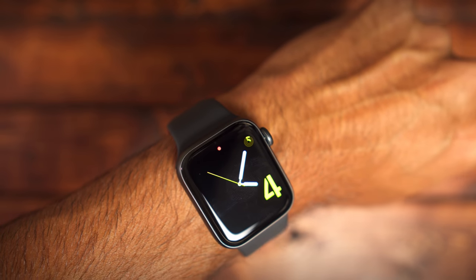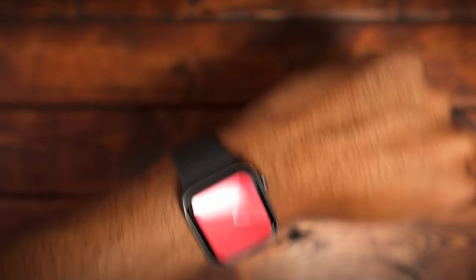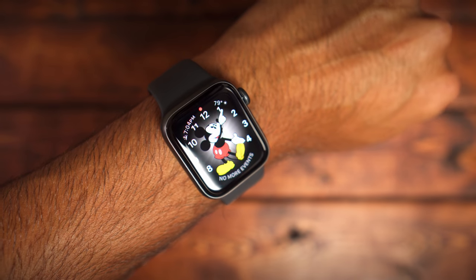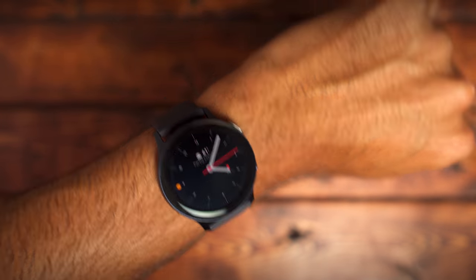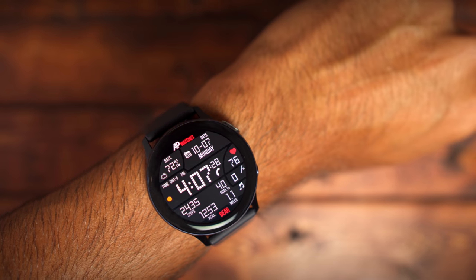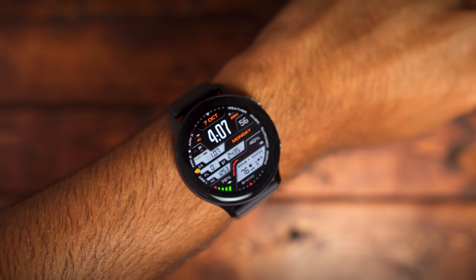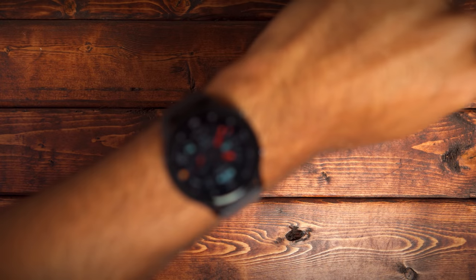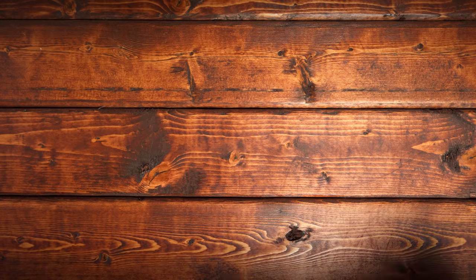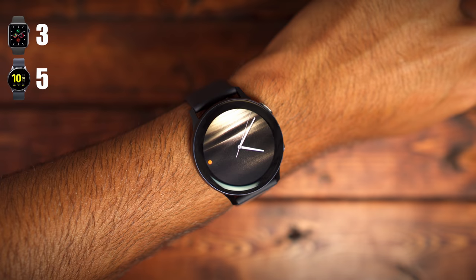The second part of customization is the watch faces themselves. Apple provides a wide variety of watch faces, but they're largely the same ones you've seen year after year with just a couple of additions each year. With the Samsung Galaxy Watch Active 2, you have access to thousands of watch faces in the Galaxy App Store — you can browse for hours and never touch the surface of what's available. Customizing your watch face is a big part of making the watch your own, so I have to give the nod to the Galaxy Watch Active 2. The Apple Watch Series 5 gets a 3 for customization and the Galaxy Watch Active 2 gets a 5.